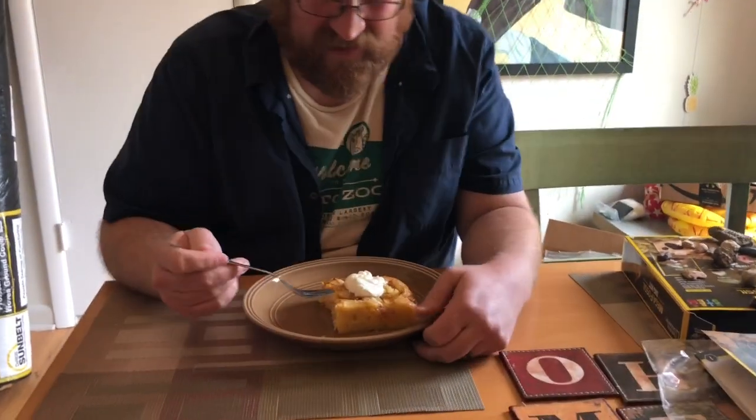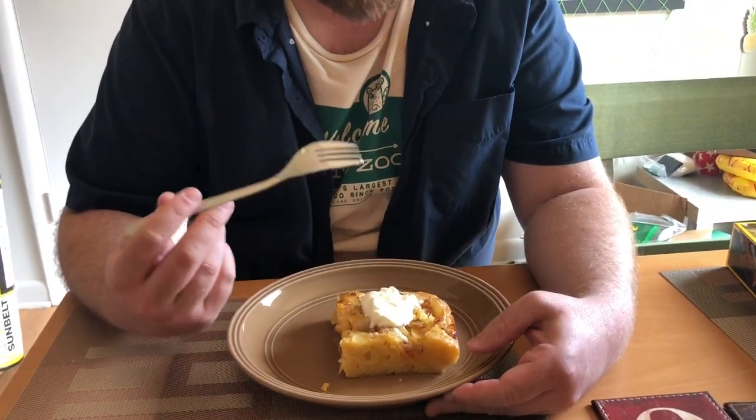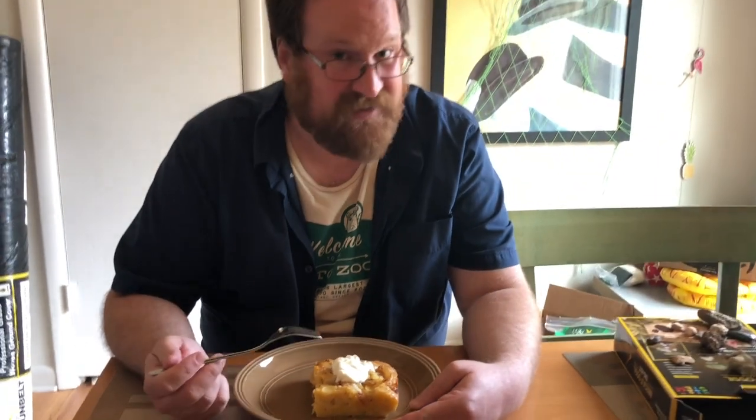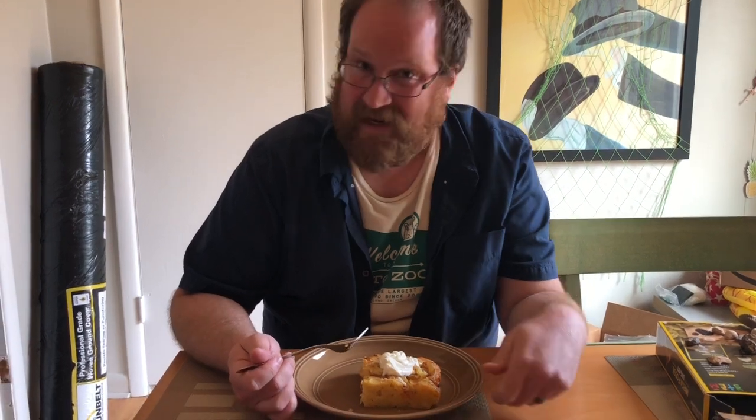Look at the side — it is pretty thick. This is a savory dish, it is not a sweet dish. I'm serving it with some sour cream. It's like a cake with onions on top; it's gotta be good.